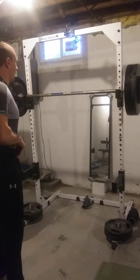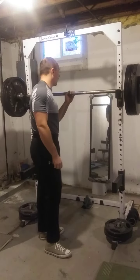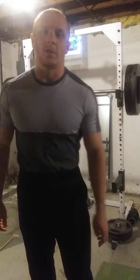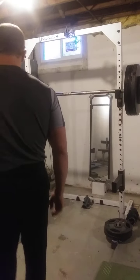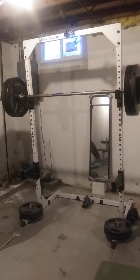This should be pretty manageable since we've done pauses with more weight for longer. So this will be a little bit more repetitions with a shorter pause. Should be pretty manageable. I don't want to say easy, though — you never want to say easy.